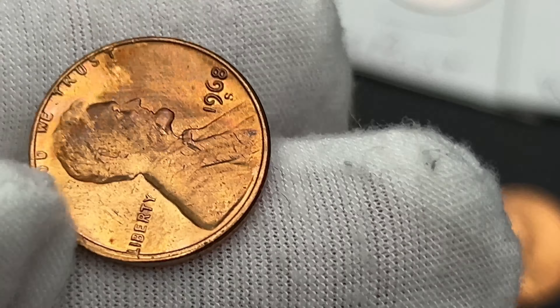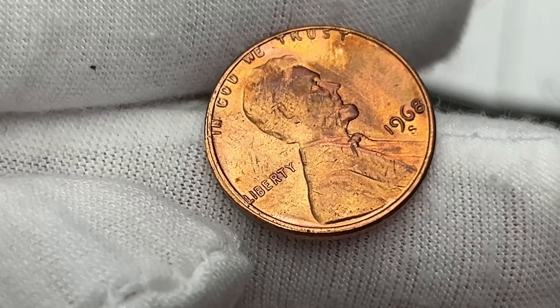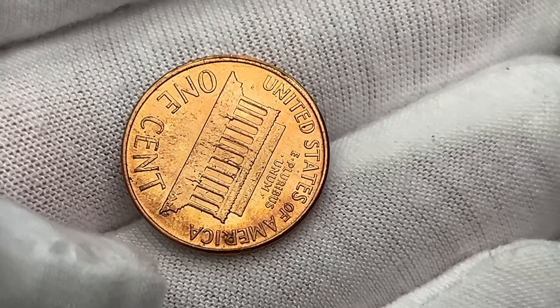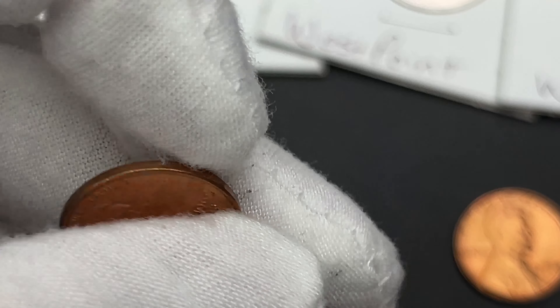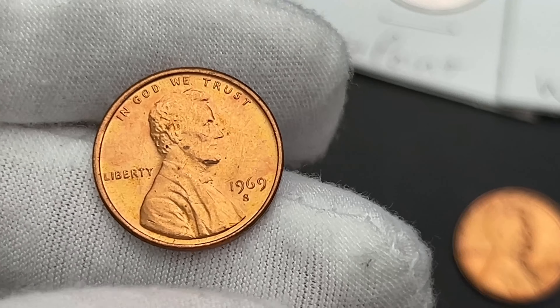I have a pretty nice 1968 — it's got a little surface dirt on it, but if you look at the rim, it does have what I believe is a partial tilsay collar that you can see on both sides. I also have a 1969-S in pretty nice shape that would look great in any album.